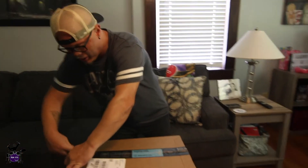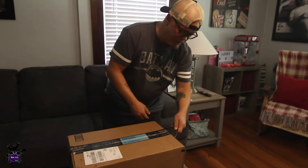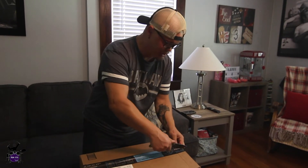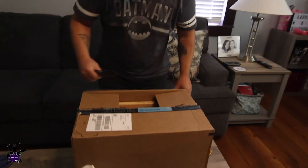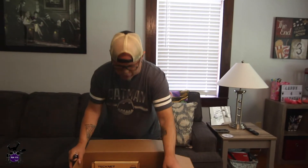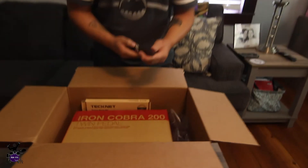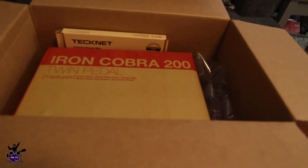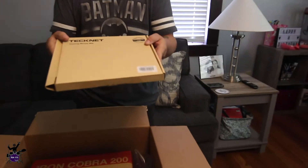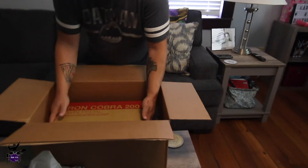Now listen, this is an experiment for me because I had one a long time ago but never took the time to really learn it. So I ordered an Iron Cobra 200 twin pedal. You can see it in there. And here's the mouse pad for Loretta.